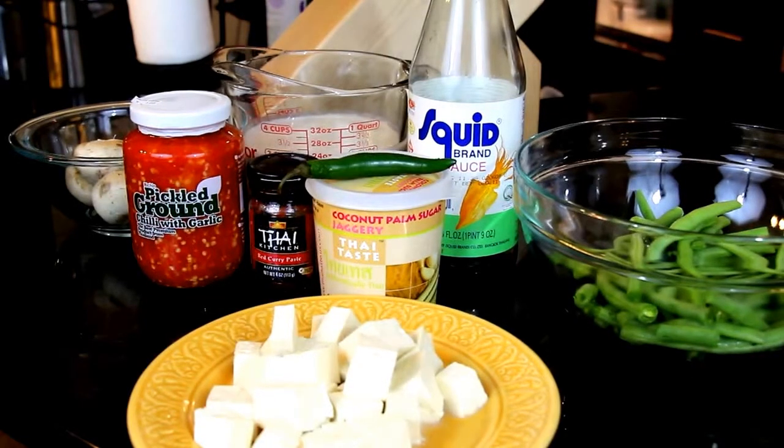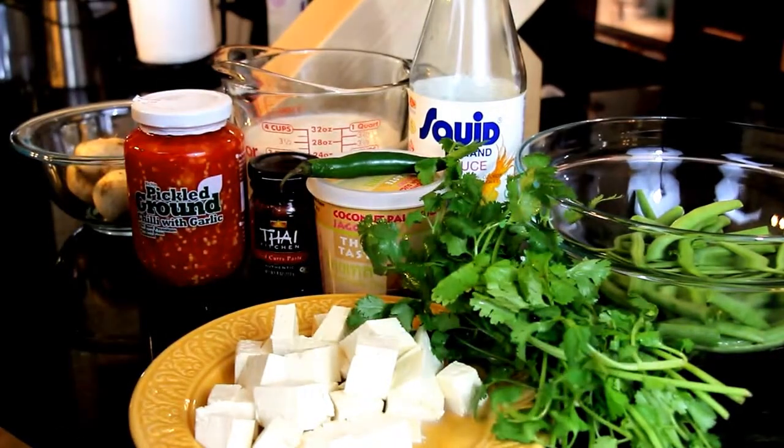Tofu, a chili, some fresh cilantro, and now let's get cooking.